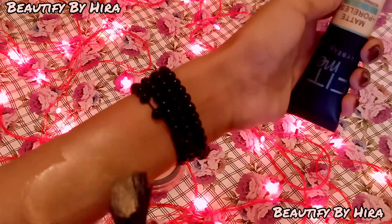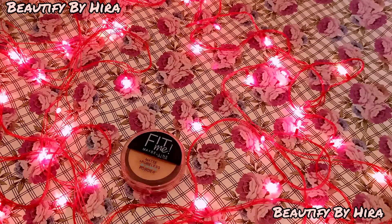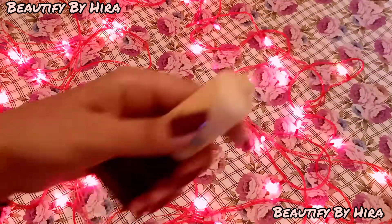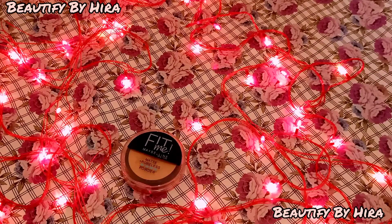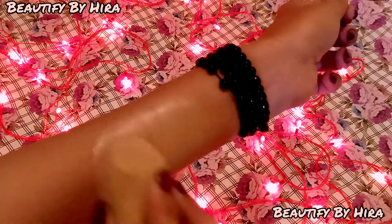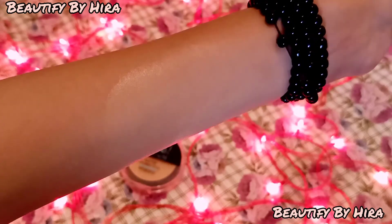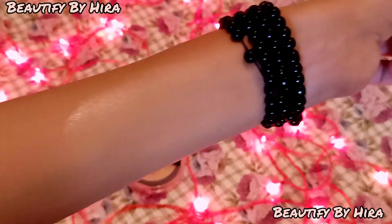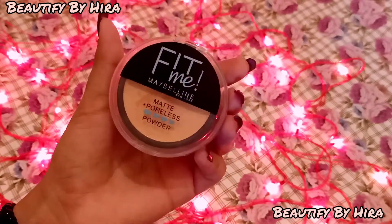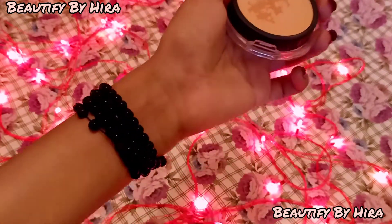It blends very easily. Trust me, it minimizes oil and even crease lines. It doesn't leave a grey cast either — it looks very natural. If you want a matte finish you can use the compact powder on top, otherwise you can use the foundation on its own. I apply it and you can see the puff and mirror included in the compact.